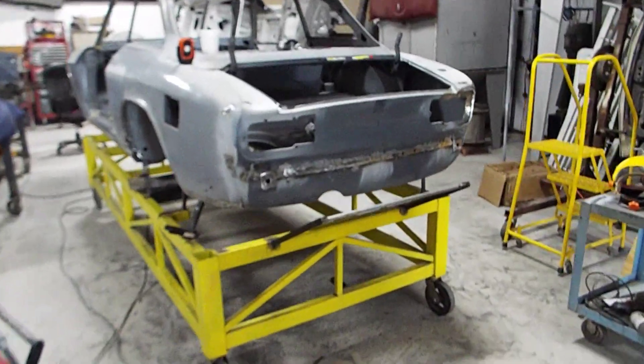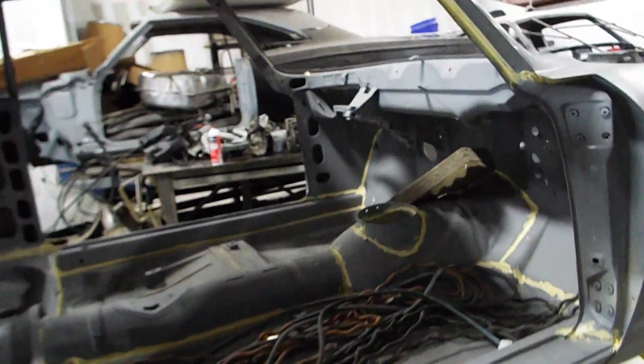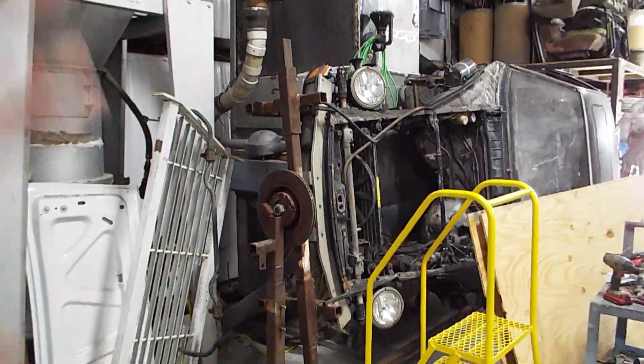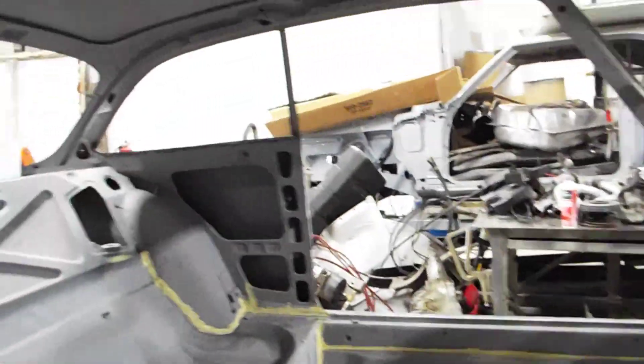That's about it for the Alfa for today. I'm going to put this car up and I've got to do some reorienting of machinery here to get into media blasting this weekend. I've got to move the Porsche 928 out of the way, move some stuff around, clean up, redo the gloves in the booth. A couple of small things tomorrow to get ready for the weekend — a lot of blasting to do.